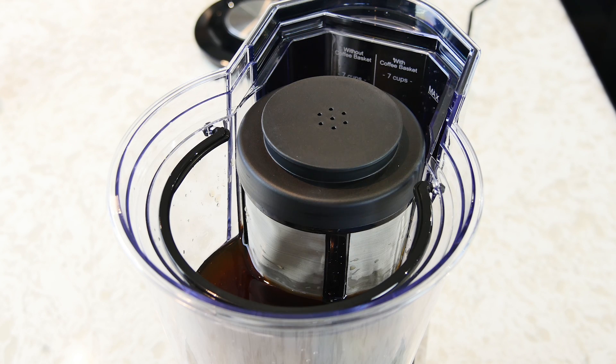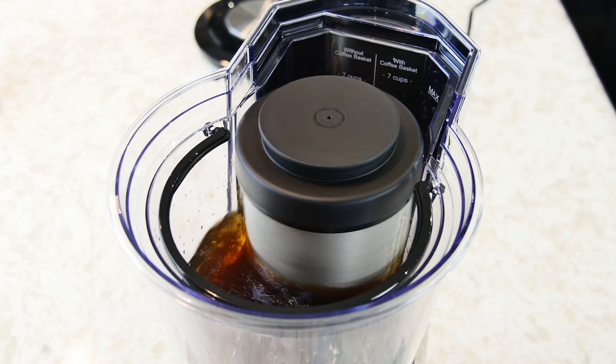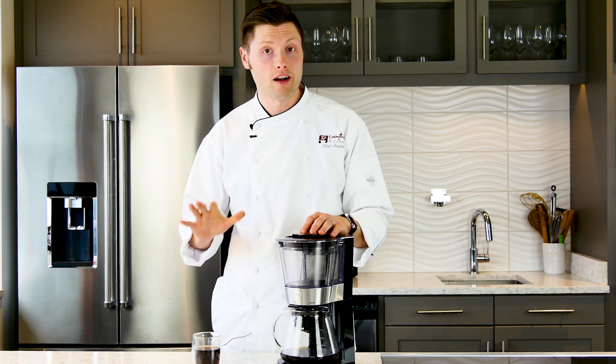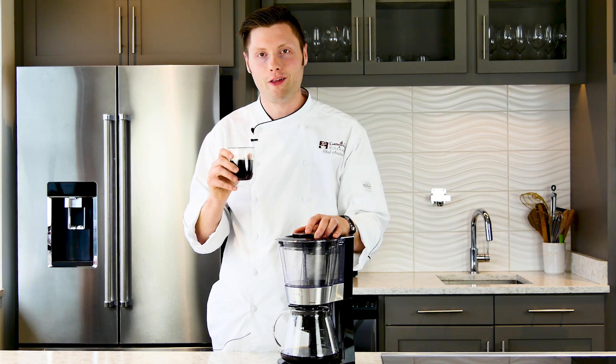You need to know that the Cuisinart does not operate like other cold brew coffee makers. The coffee that it's producing is ready to drink and is not a concentrate. In a side-by-side taste test we could definitely tell a difference between the 18-hour traditional cold brew and the 45-minute Cuisinart cold brew coffee. Even though it wasn't as complex as the traditional cold brew, it was still a good cup of coffee.